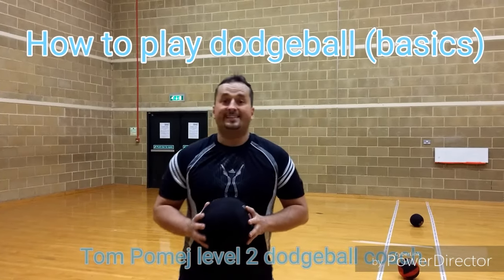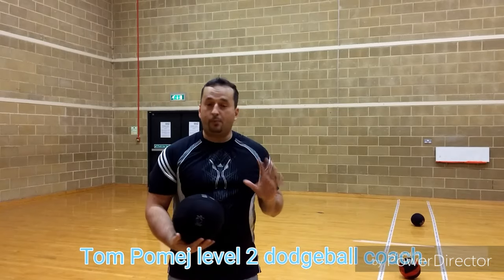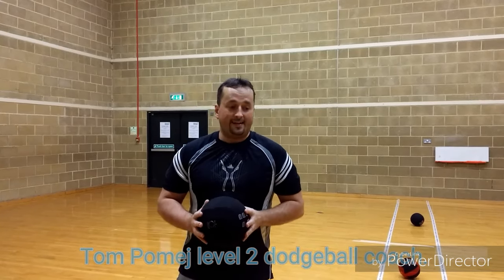Hi, my name is Tom and we're going to discuss how to play dodgeball. This is just for beginners, so it's pretty basic — we're not going to get into details.